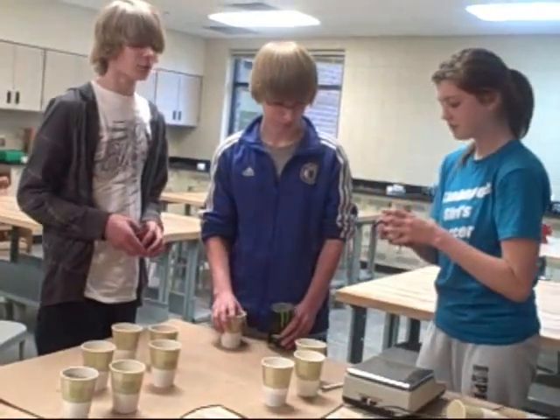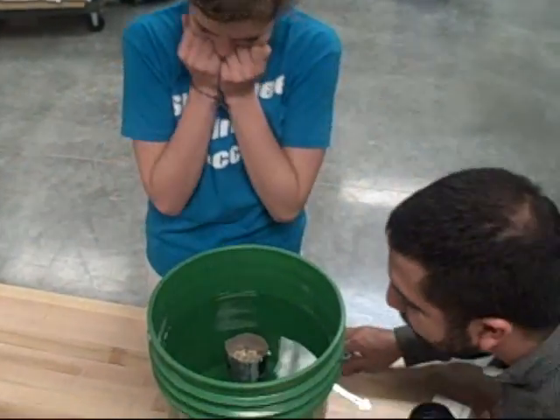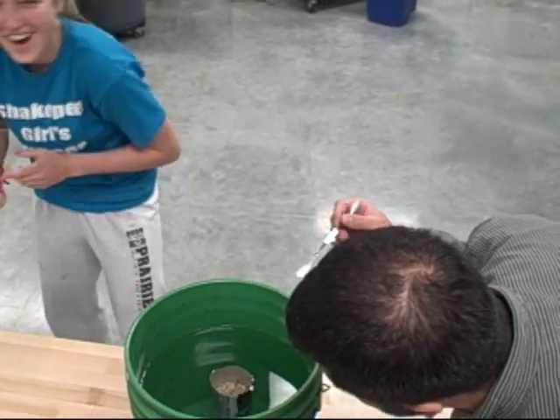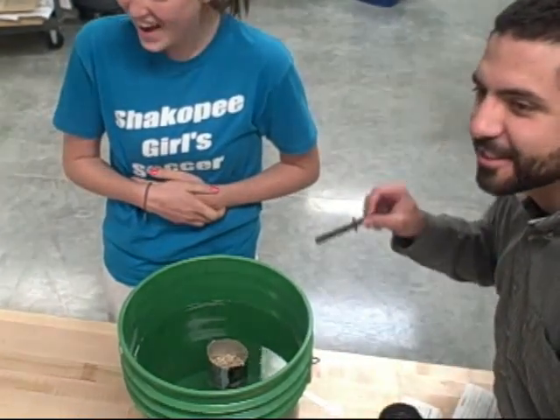I would say zero. I would say you're at zero. This is really impressive.